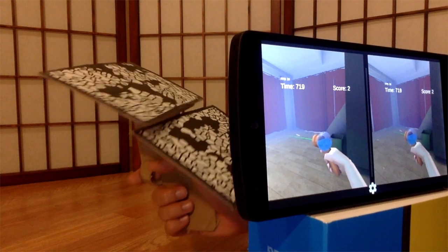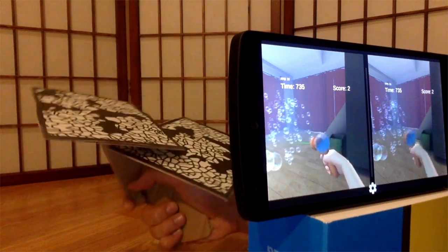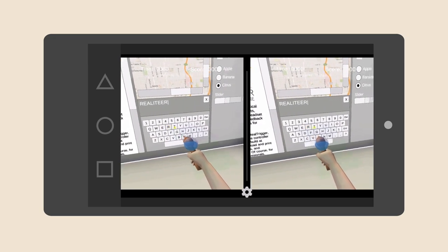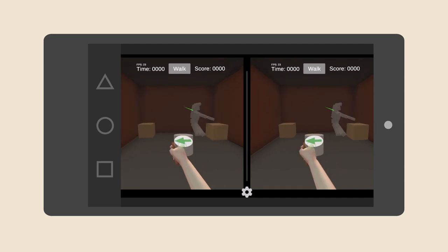The device is capable of four degrees of freedom, just like your mouse in virtual reality. You can shoot, walk, click, and grab in VR. And it's also compatible with all VR headsets on the market.